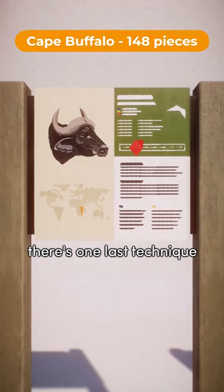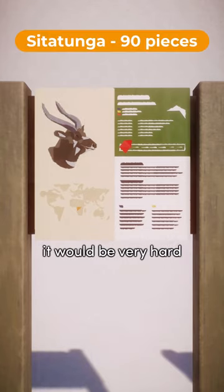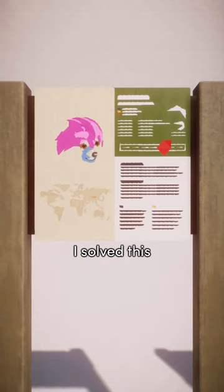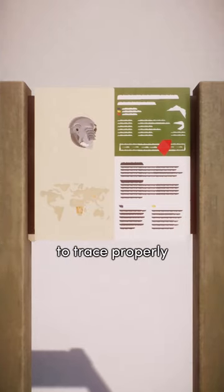There's one last technique for making these signs that I also want to share in this video. Since I was tracing pictures of real-life signs, it would be very hard to tell which parts of the real-life sign had already been covered. I solved this by temporarily using a different color and then later changing it to the color that it should be, which made it a lot easier to trace properly.